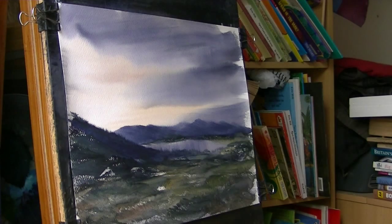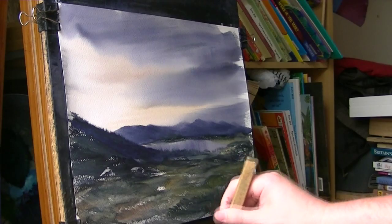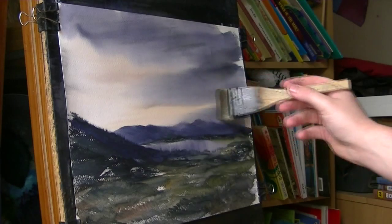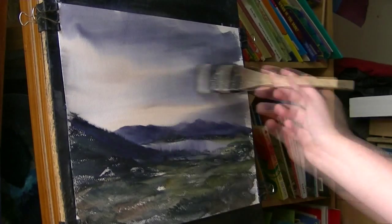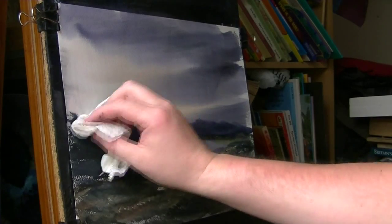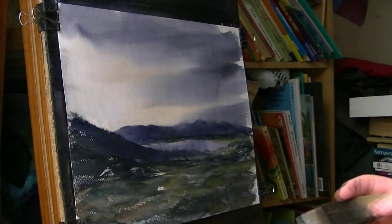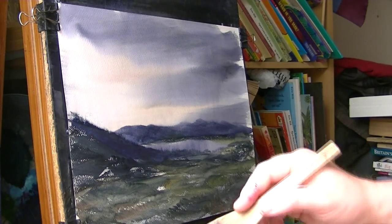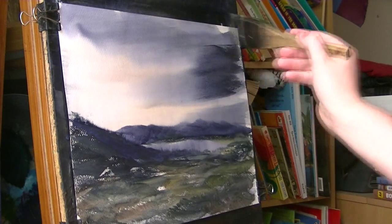I had to make sure that was bone dry, because I want to make that sky a bit darker. So what I'm going to do is re-wet it. Maybe gone a bit too much there I think. Now it's wet again, I can go right in with these colours — Payne's grey, same as we did before — and really darken it up.